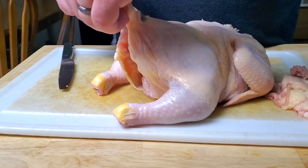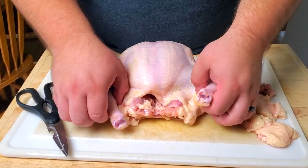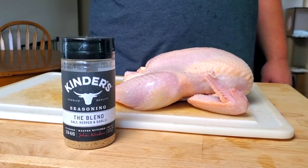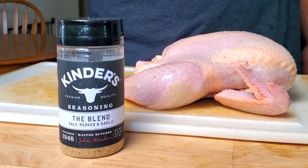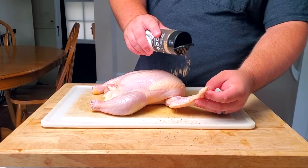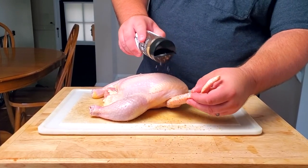To actually get the neck bone out, we're going to take a pair of scissors and cut it off. Then we'll come down to the little tailbone, snip off a little bit of the skin, and cut it off. This is what your chicken should look like on the bottom side and around the neck. Today we're using Kinder's salt pepper garlic. We're going to start out by seasoning up the wing, the flat, and the drum in this area.